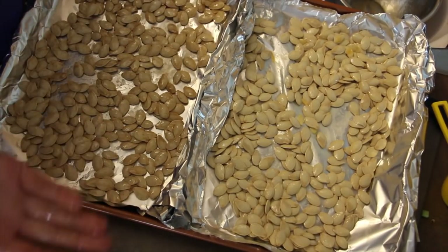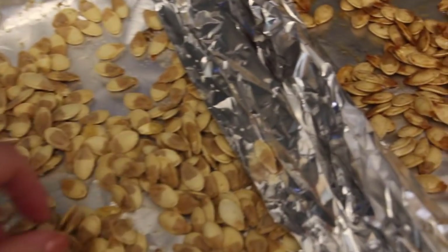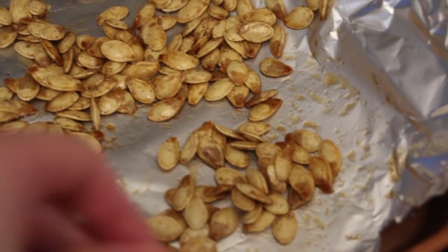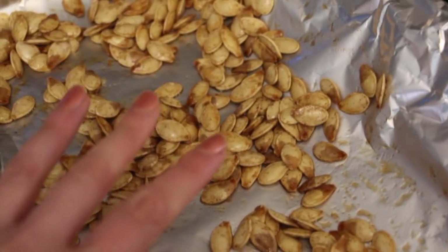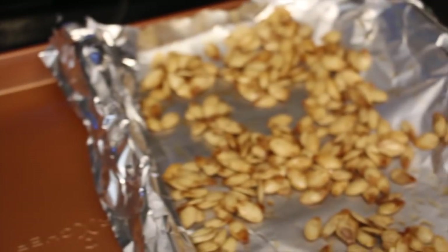It's been 45 minutes and the salt ones seem done. I'm not sure why they're half brown, half not, but that's okay. The sugar ones are still not done — maybe they had too much butter in that one, or the sugar's melting. Those ones aren't crispy yet, so they have to go in a little bit more. I'm going to take the salt ones out and keep the sweet ones in for another five minutes or so.